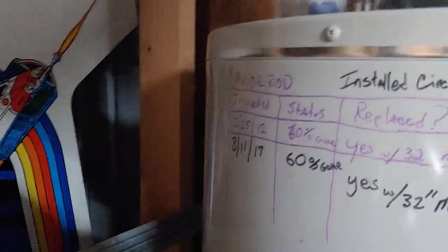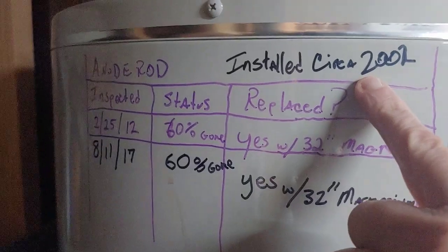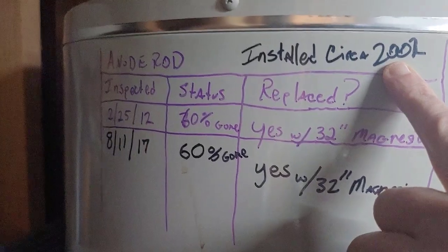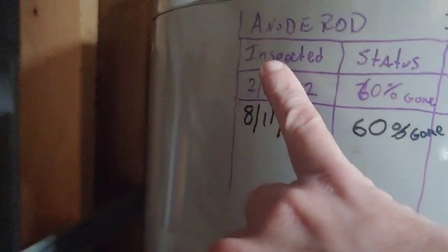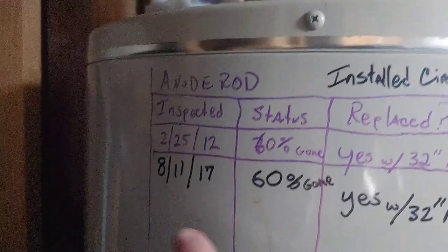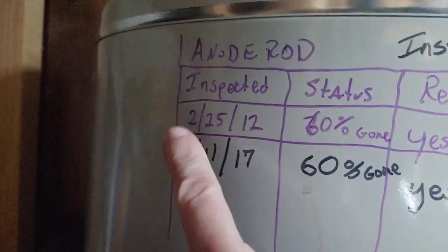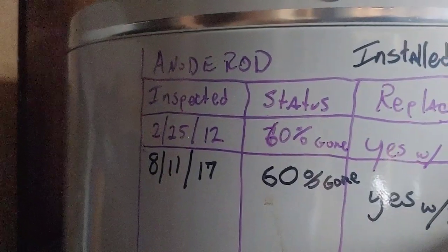I've documented every time I've changed the anode rod to extend the life of this water heater. When I installed it we had lived in this house since 2001. About a year later I had to replace both water heaters — I have two, one on each side of this ranch configuration. I put a simple table right on my water heater so I can remember, because I can't remember what happened a few weeks ago, much less years ago. You can see that I inspected the anode rod in 2012, which was a pretty long time for it to last.